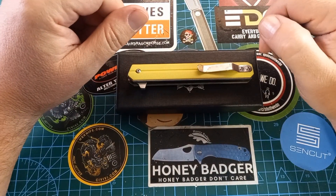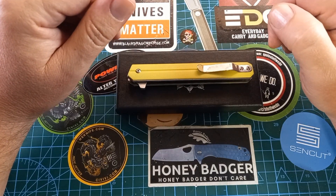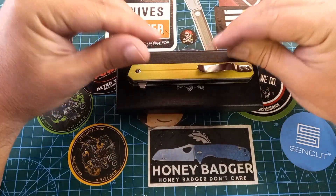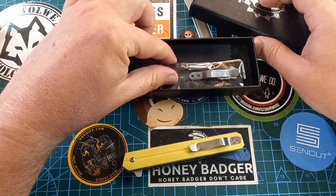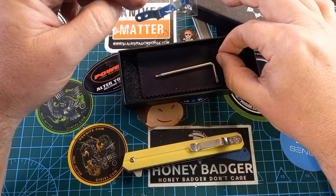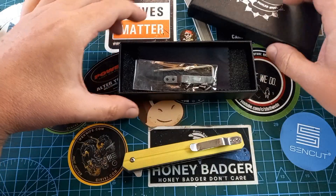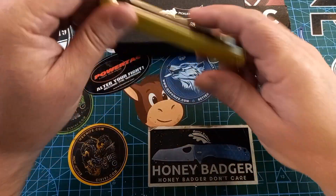Good day world and welcome back to the channel — knife reviews, knife tests, knife modifications, and outdoor stuff with knives. This knife is a Pickled Steel knife. Inside the box we get, as usual, an extra pocket clip, extra hardware, a little tool (T8 and T6), a little cleaning cloth, and a foam bed where it rests on its way to you.